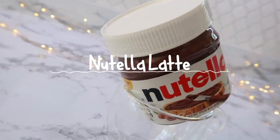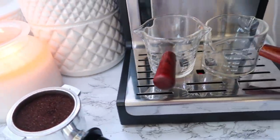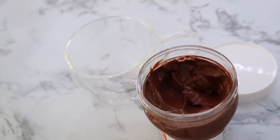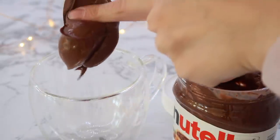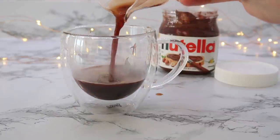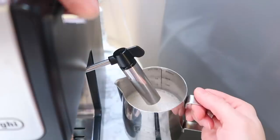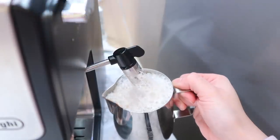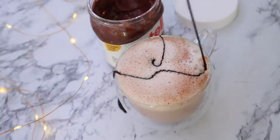I was way over-caffeinated by the end of this video tasting all of these! I made some espresso shots using cute little shot cups and put a nice big dollop of Nutella in the bottom — and I absolutely licked the spoon. Then I added the espresso shots and stirred to dissolve the Nutella. I used the little steamer on the side of my espresso machine to steam up some dairy-free half and half, dumped that in on top, and drizzled some chocolate syrup over it for a perfect Nutella latte.